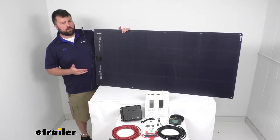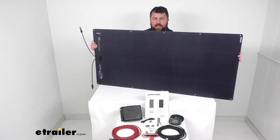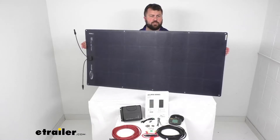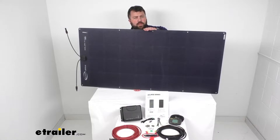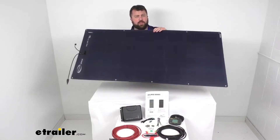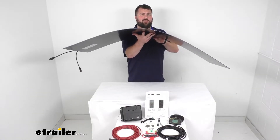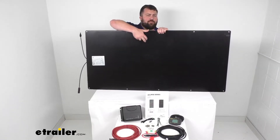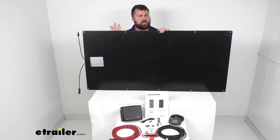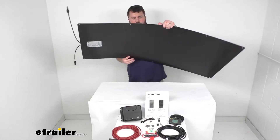As far as overall measurements go, we're looking at 56 inches long by 27 and a quarter of an inch wide and only about one-eighth of an inch thick. On the back side here we do have this durable laminated back sheet that's going to withstand water vapor and dirt.